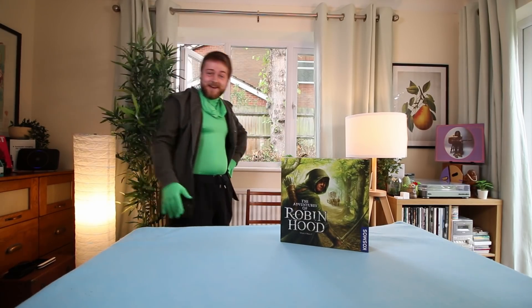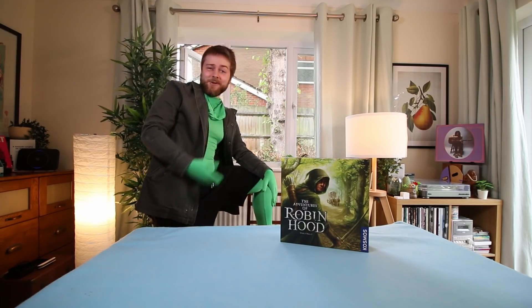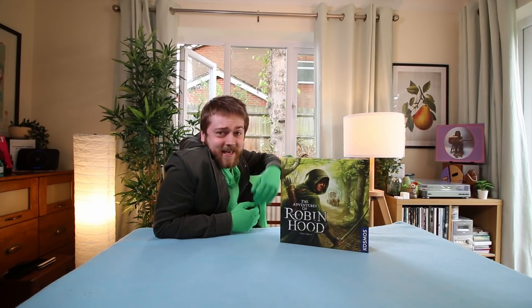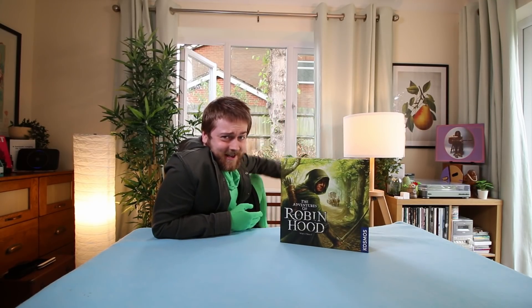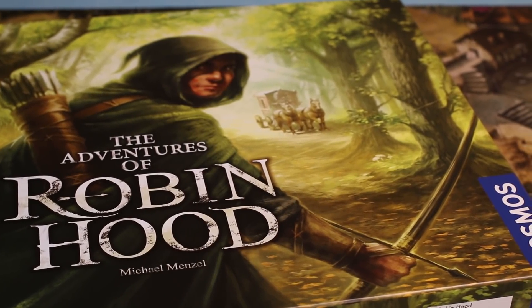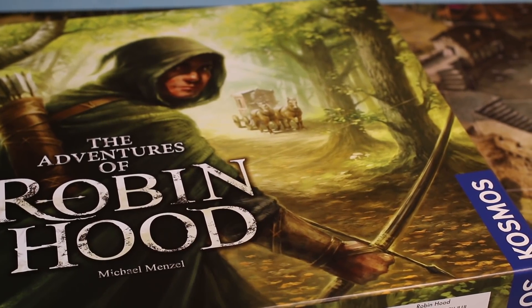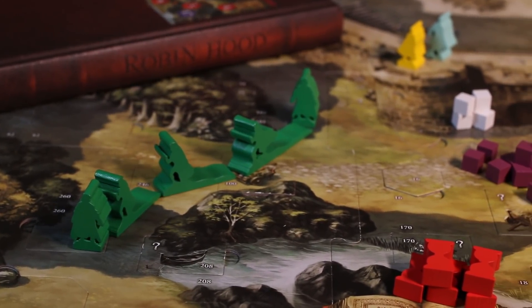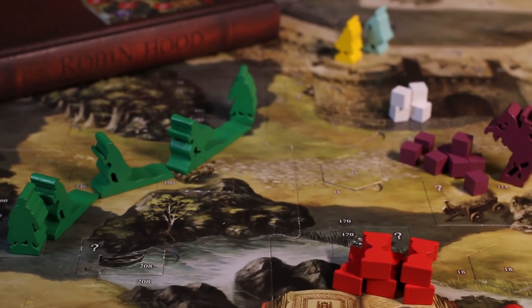Good morrow fellow travellers, tis I, Robin Hood, dressed in luminous green, and welcome to a review of my namesake, The Adventures of Robin Hood — a lovely little co-op adventure campaign from Cosmos Games, where 2-4 players, young or old, don their green garb and have a flutter in Sherwood Forest.